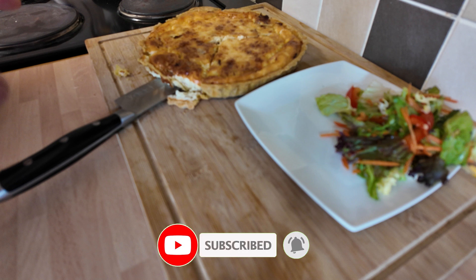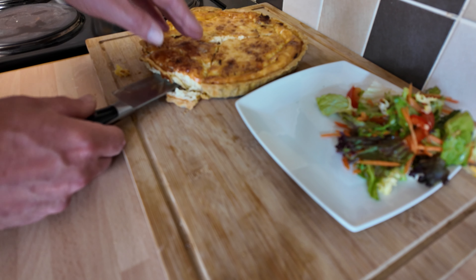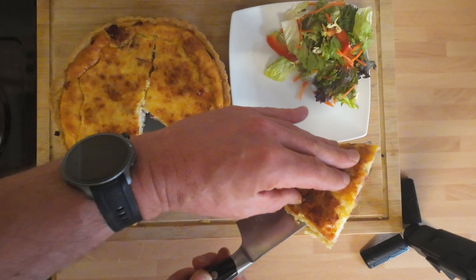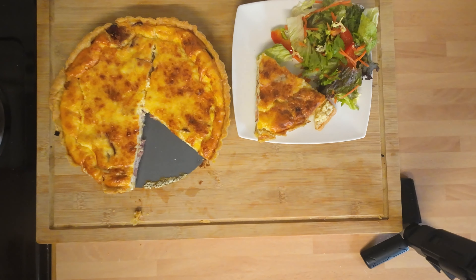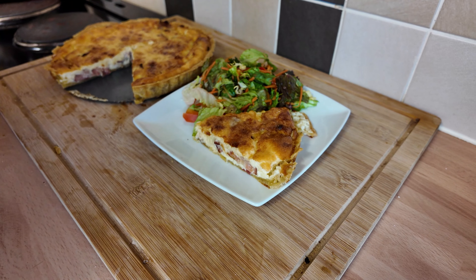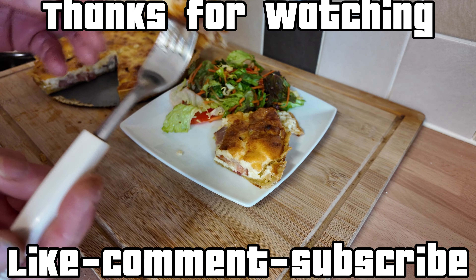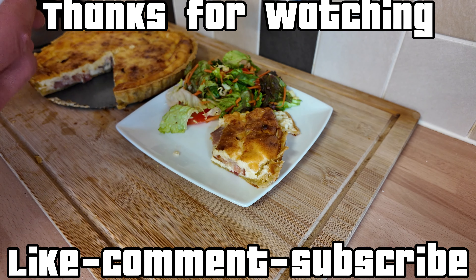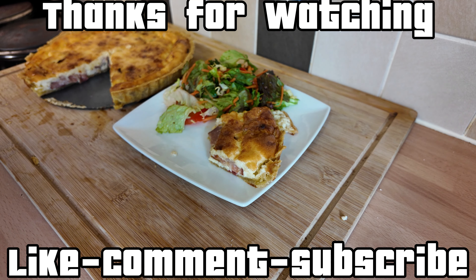I'd like to thank everyone for watching — I hope you've enjoyed it. If you did, hit likes and subscribes and do all the YouTube stuff. If I go missing in the next couple of weeks it's because I could be moving home, so we might have a new Joe's Kitchen. Get in the comments and tell us how you make your quiches and what you like in them. Let's get stuck into this quiche lorraine — bacon and cheese flan, whatever you want to call it. Taste lush — can't wait to have it with a pile of chips and a bit of salad. See you in the next video, take care!